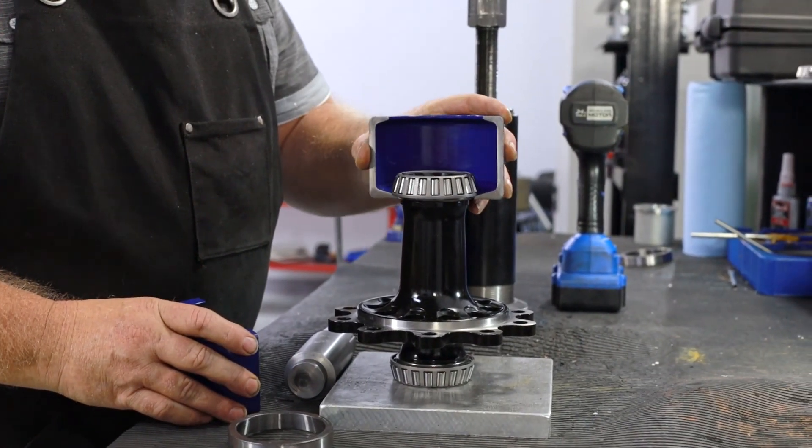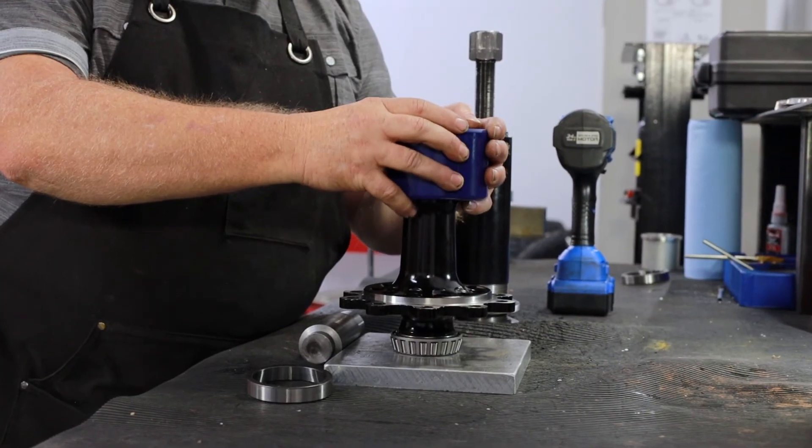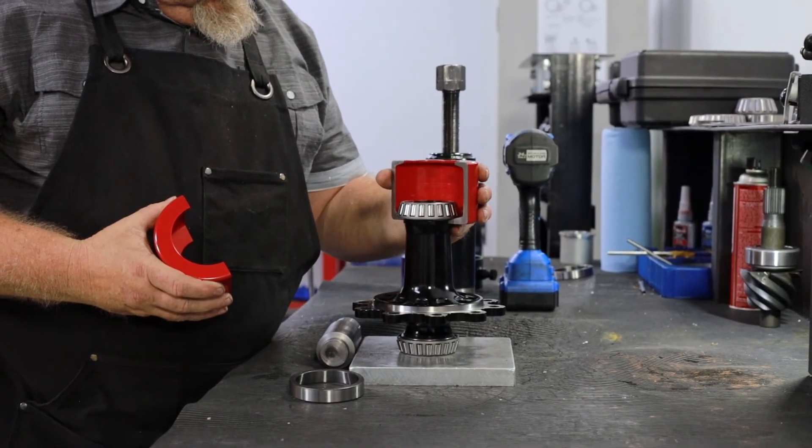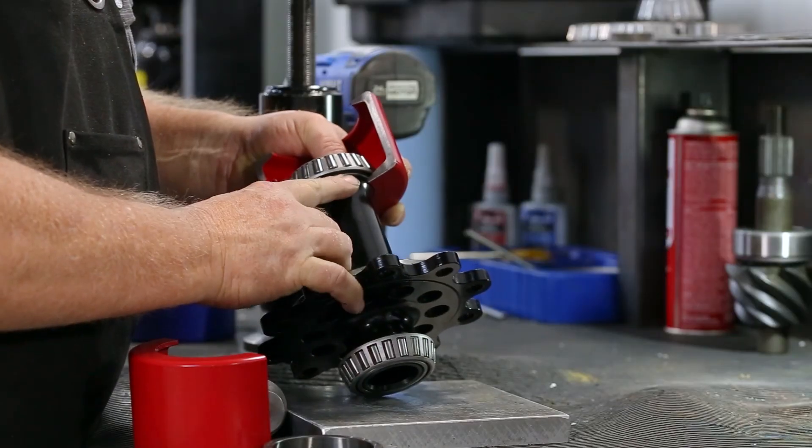Check for the smallest clamshell pair that grips evenly under the side differential bearing cage lip, as the same clamshell that worked on the pinion bearing may not be the best fit for these.